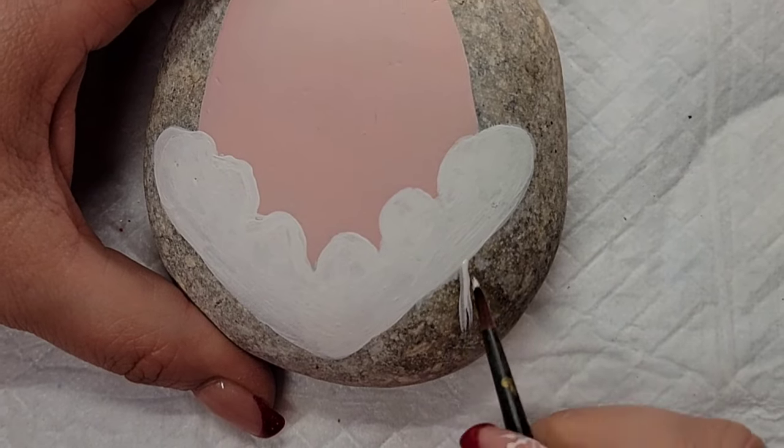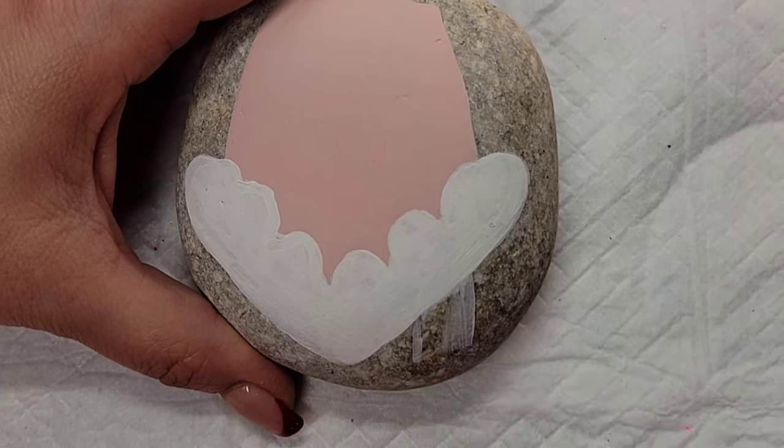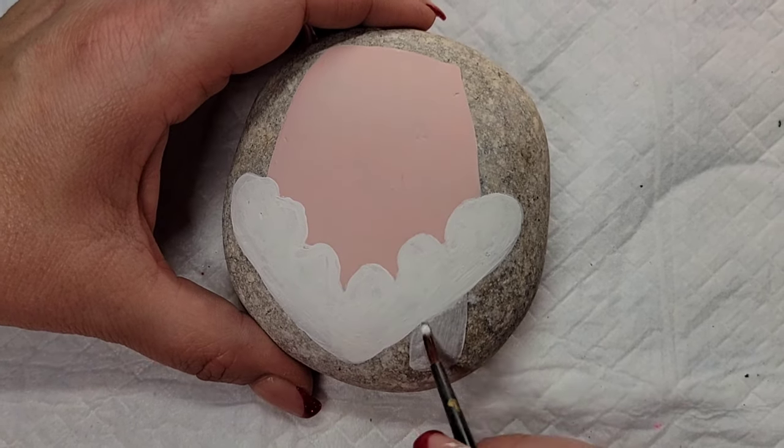Now I'm also going to come back with the Liquitex gesso and add a little chimney to this house, and I'm going to fill it in with the pink paint, and then we're going to have some snow cap coming off of the chimney as well.